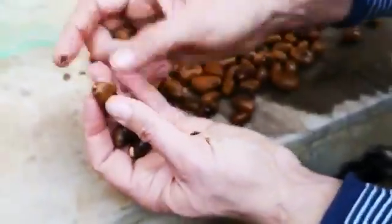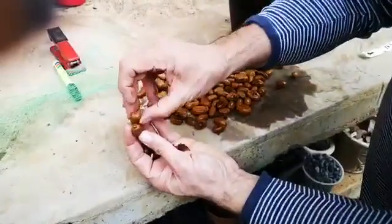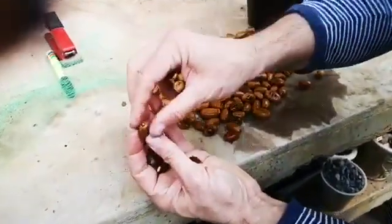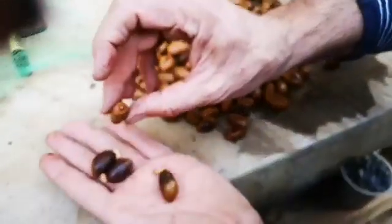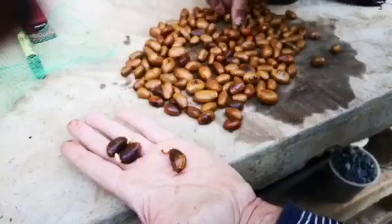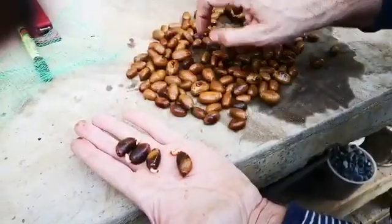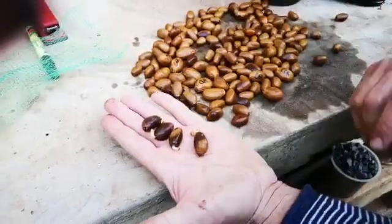They always germinate from the top end. That one is also pushing now. That one is not. But a seed like this I would plant, for the reason that I know it's going to germinate and grow anyway. Here's another germinated one. I like to plant them when the root is about as long as these ones are here.